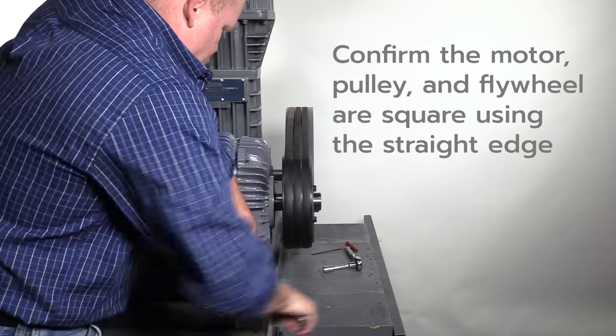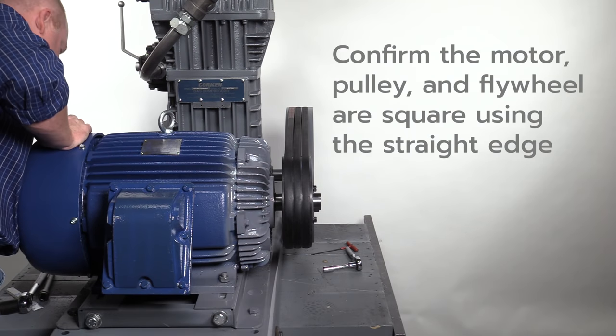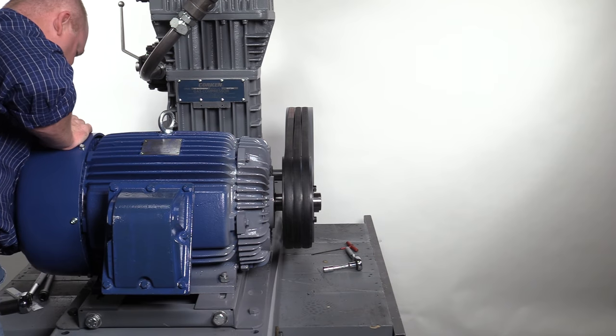After the motor has been secured to the slide base, confirm the motor's sheave or pulley is square with the compressor's flywheel using a straight edge as shown before.